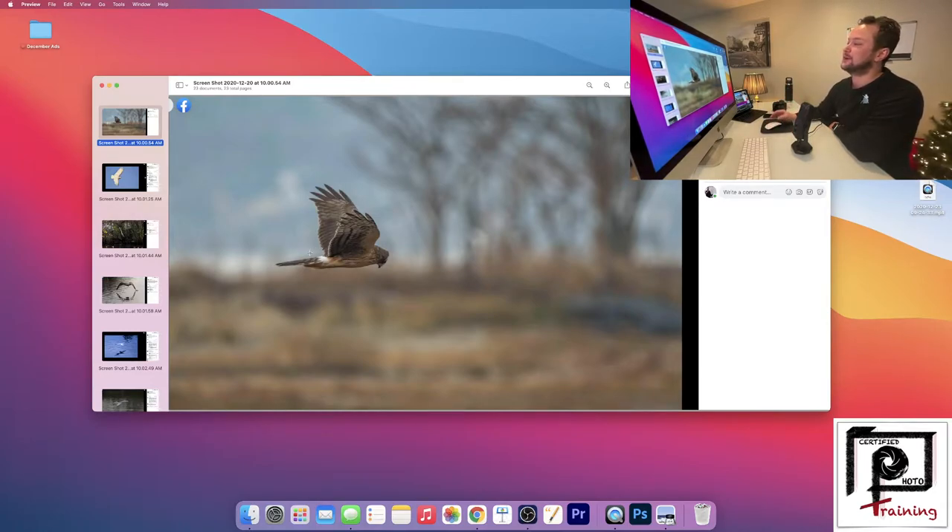Other than that, exposure is looking fantastic. Yeah, fantastic image there Kathy, you did really well.